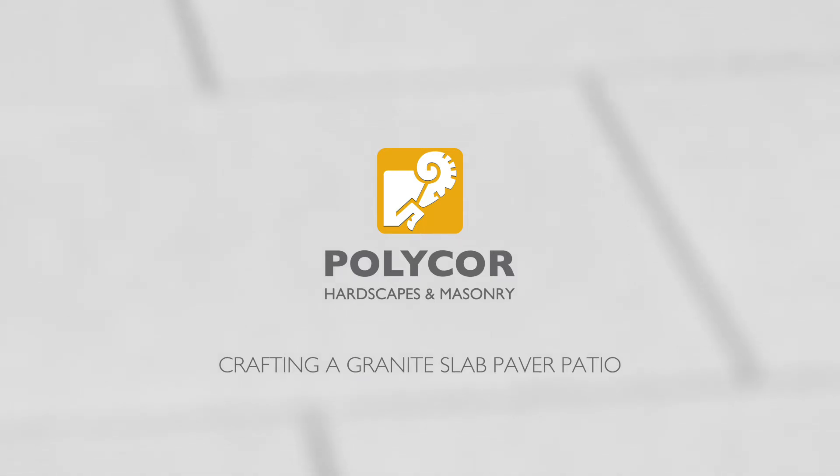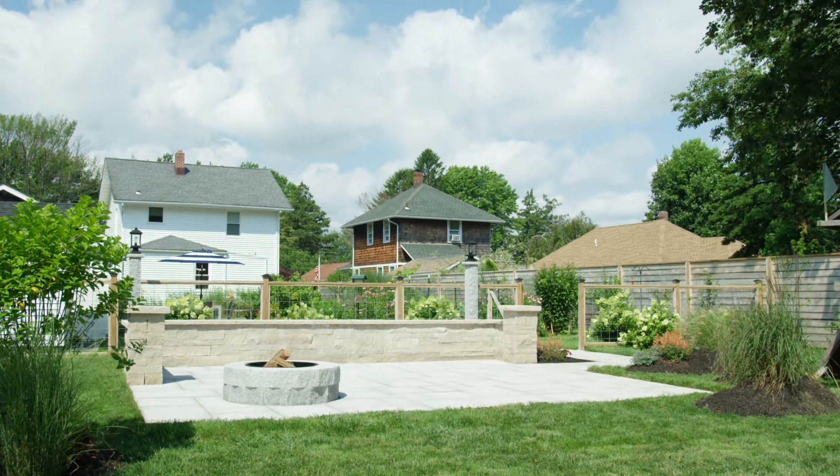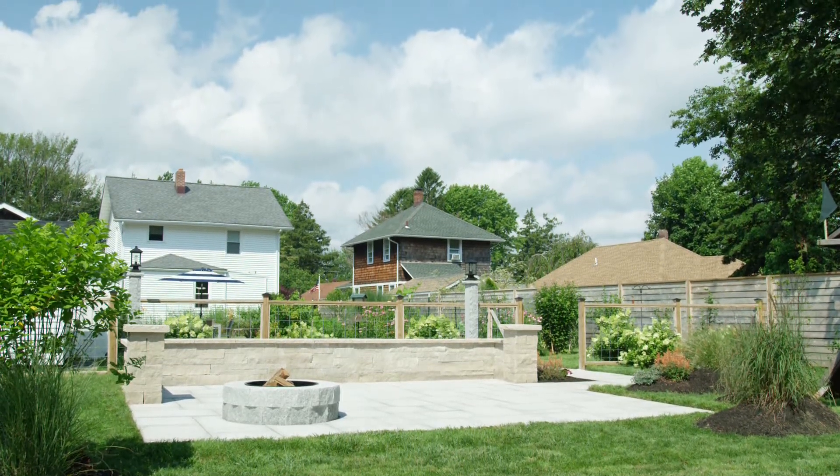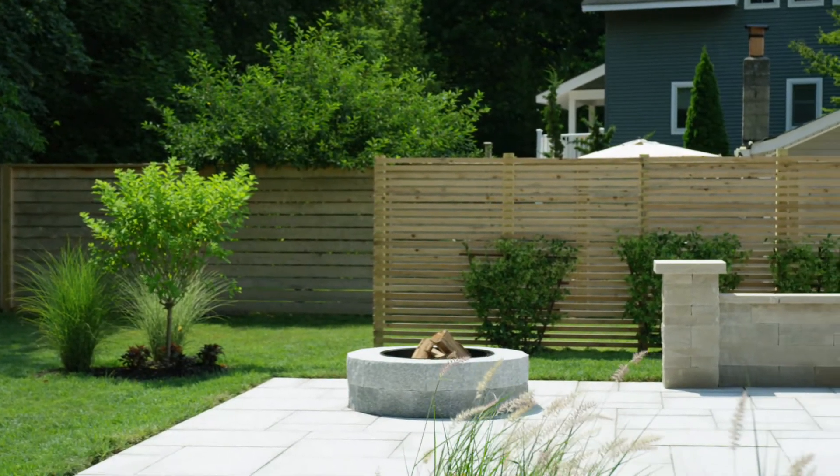There is no substitute for natural stone when it comes to outdoor projects. It's naturally durable, fade proof, and virtually maintenance free. In this video we will be covering the details to achieve a successful paver patio installation using Woodbury gray granite slab pavers.